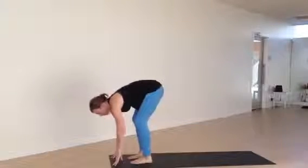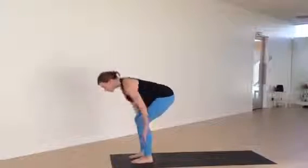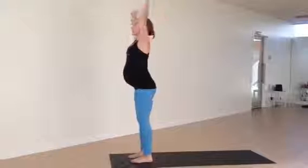She'll inhale, lift halfway. And exhale, fold. Then she'll rise all the way up, palms touch overhead, hands to heart center.